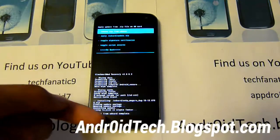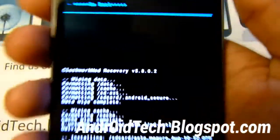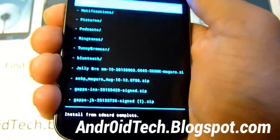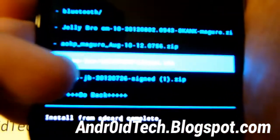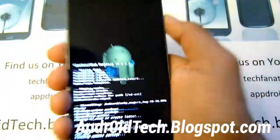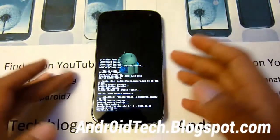The process is complete. You can tell when it says 'complete' at the bottom. Now we're going to go to choose zip from SD card again, and we're going to find the GApps — GApps Jelly Bean right there. We're going to be selecting that. That will install all your Google Play Store, Google Talk, Gmail — all the things that you usually get when you first bought your phone. This will only take a few seconds, so you don't have to be patient for this one.